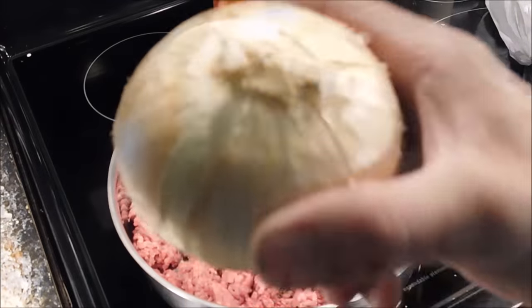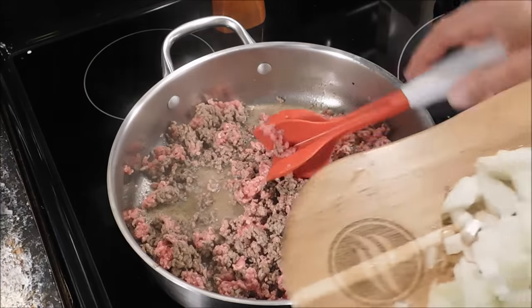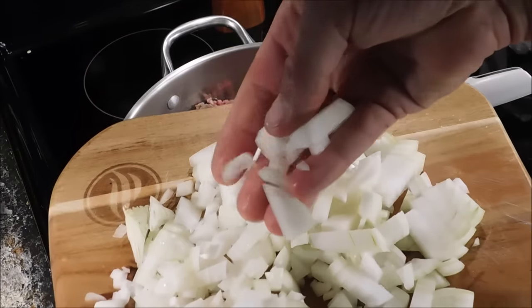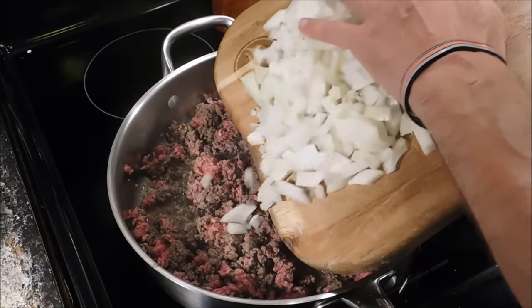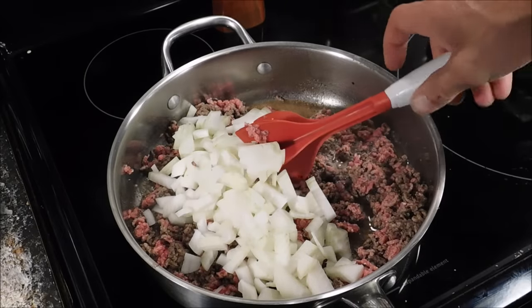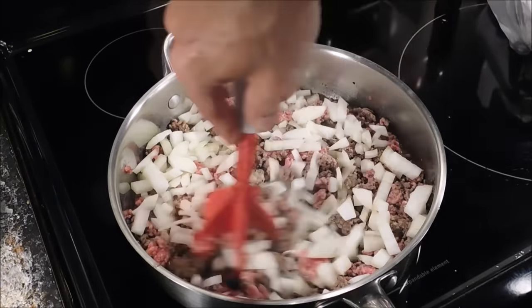While that's browning we're going to go ahead and cut up this sweet onion. Now our meat is partially browned, still a little pink, and now is the time I'm going to add the onion. You can see I just dice mine up like that — you can dice yours up however you like, in strips, fine, or big. Got the onion in there, just going to give it a good old stir.